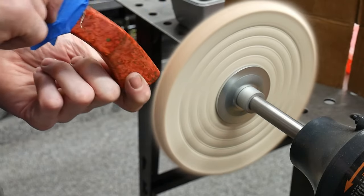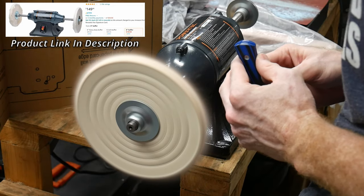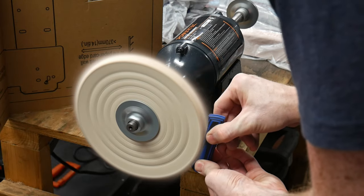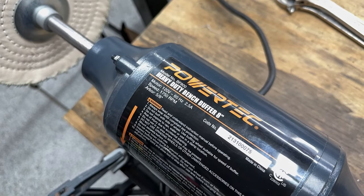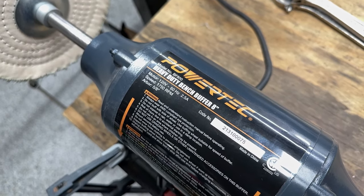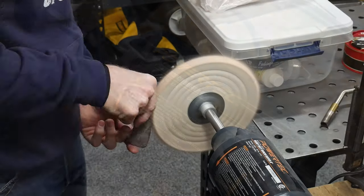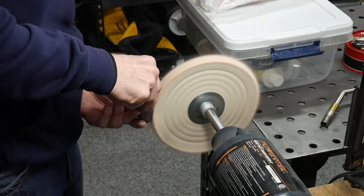This Powertech 8 inch buffer was the cheapest unit I was able to find that had my desired parameters. The first of these parameters was the speed. Many buffers come in at a high 3450 RPMs, however this one comes in at 1750 RPMs, which depending on who you talk to is the most sufficient speed for knife making and is safer. I found so far that this speed is plenty fast for my application.